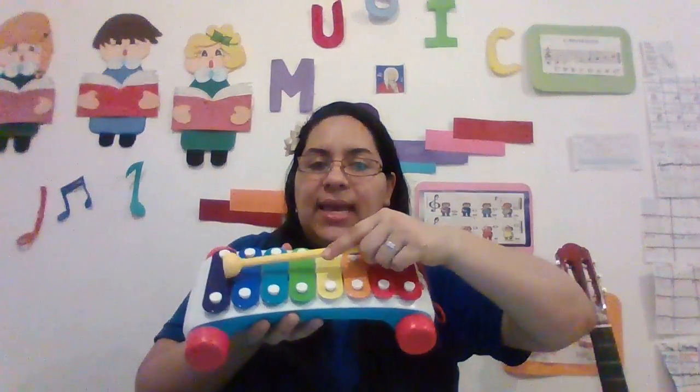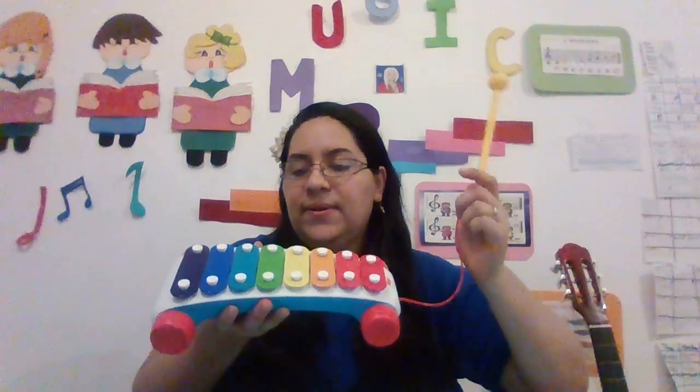Hello everybody! Today we're having the Bingo song on the xylophone. One, two, three!